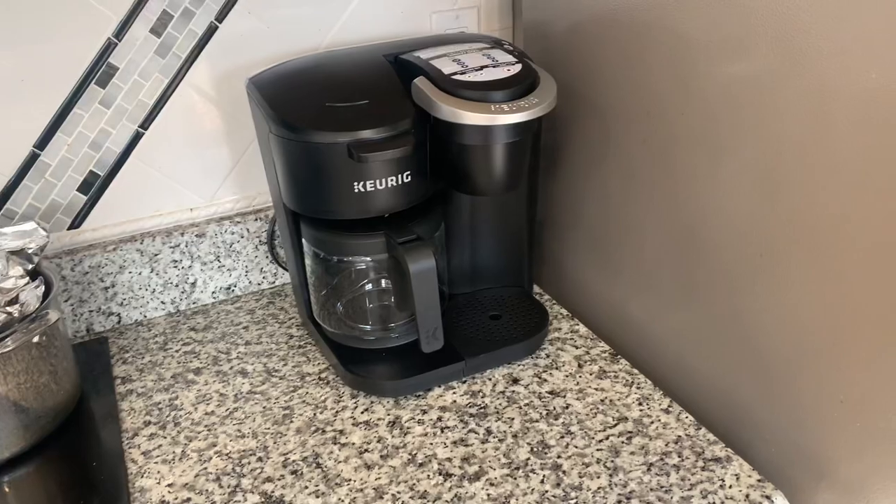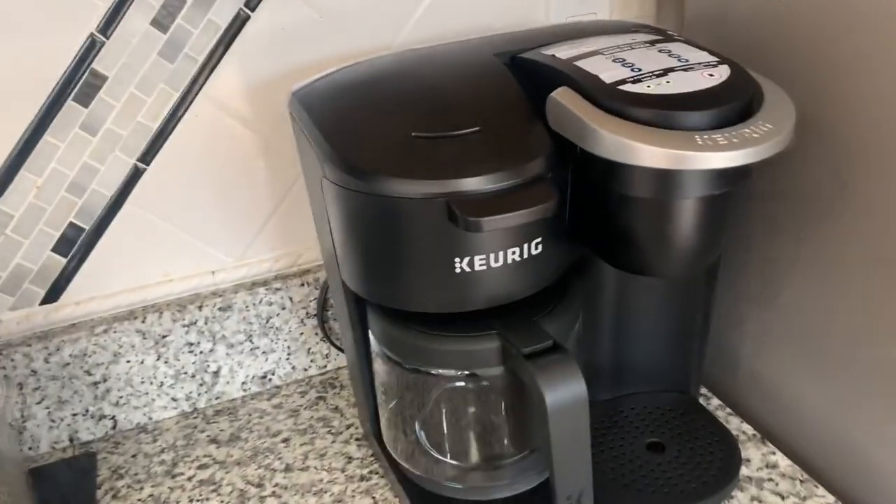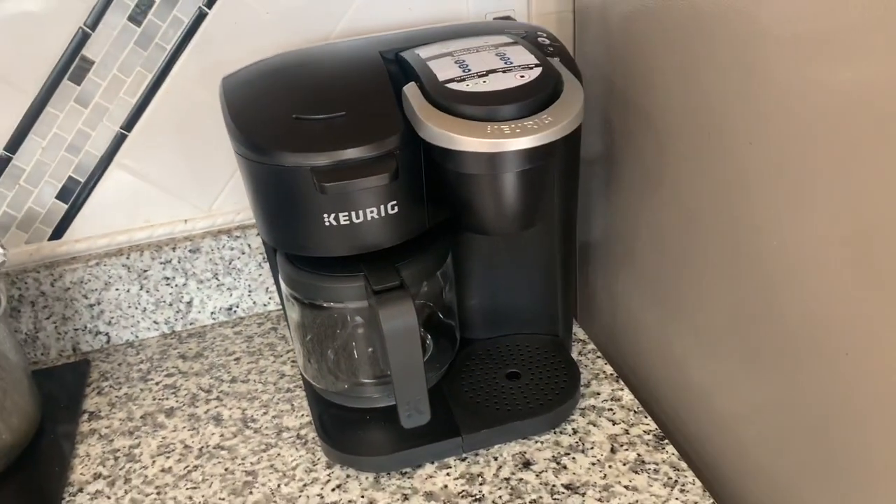Let's see how it looks on the counter. I got it tucked in the corner between the refrigerator and the stove, and it's a pretty good fit. It's plugged in right there behind it. Let's go ahead and try to make some coffee.